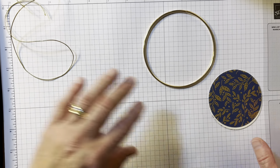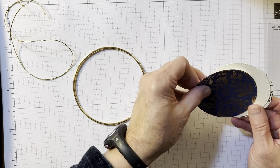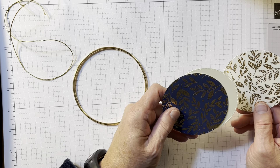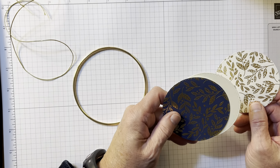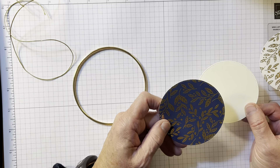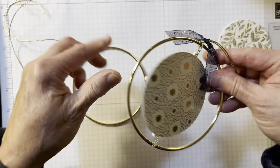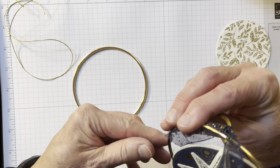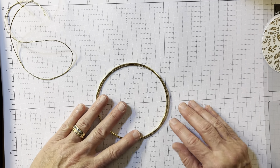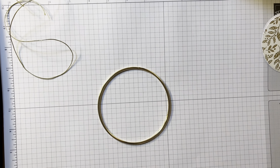I'm going to put this to the side for now and we're going to start. I did not do it exactly the way they did in the catalog. They used the deckled circle dies; I used the largest stylish shapes dies, and I cut out three. They did two, I'm doing three - one for the front and one for the back, because I don't like the back to just be plain cardstock. I wanted it to have a pretty design on it, so I have that already done.